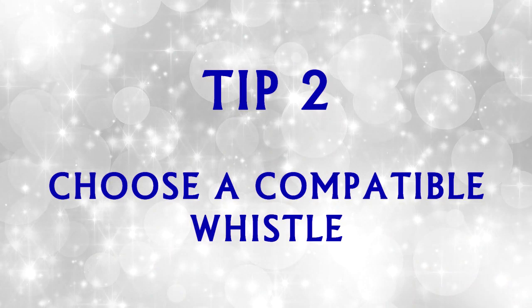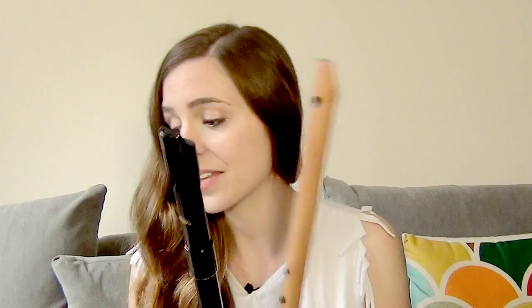The second thing you can do is choose a whistle that is suitable to your own breath capacity and air requirements. There are thousands of different whistle makers out there, and each whistle will have different breath requirements. Now, you might know that I favour Chris Wall whistles, and that is because these whistles literally need no air whatsoever. I really like the fact that these whistles have really low breath requirements.